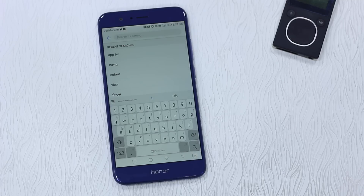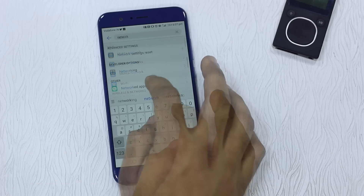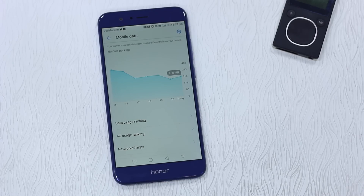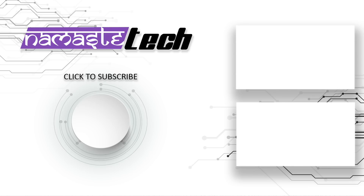There are two data-related features worth knowing about. Go to networked apps and you can control which apps work on Wi-Fi and which work on mobile data. If you want certain apps not to use mobile data, you can come here and disable them. Some phones also have a roaming option here, so you can configure which apps shouldn't work while roaming.